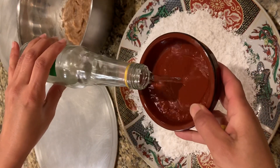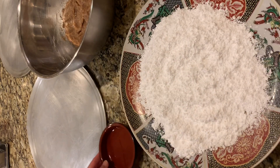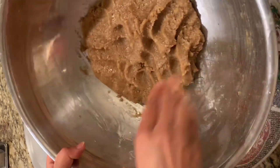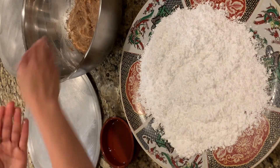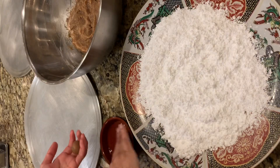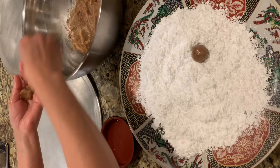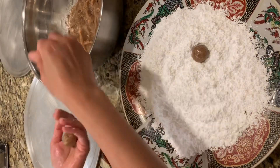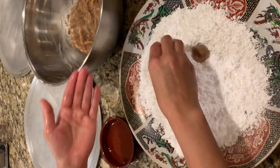Here I use orange blossom water — don't worry if you don't have it, you can just use water. What the orange blossom does is help me form the dough into small balls without sticking. I prefer it because it has a beautiful smell and adds a very nice flavor to the cookies.